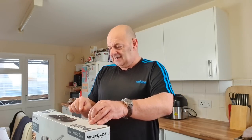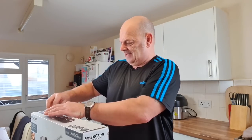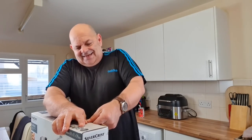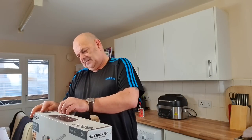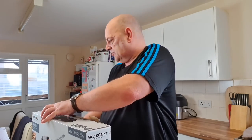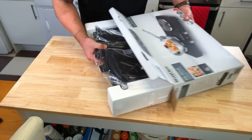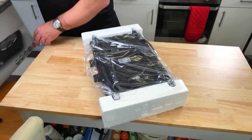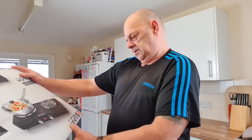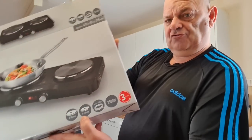We're going to find out if it's any good — we can always take it back if it doesn't heat properly. Let's get it open. Okay, it's upside down — good start. Let me see what it says on the box first. It's got a 185mm ring and a 155mm ring.